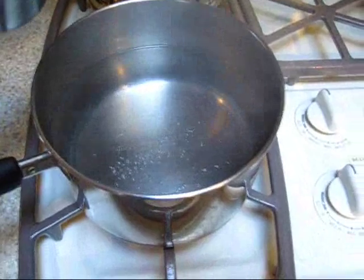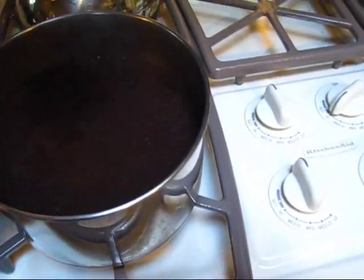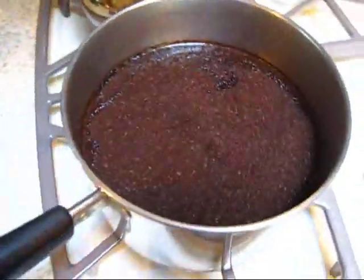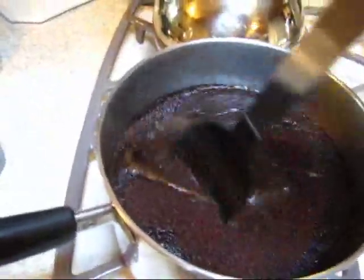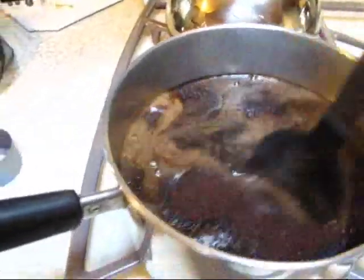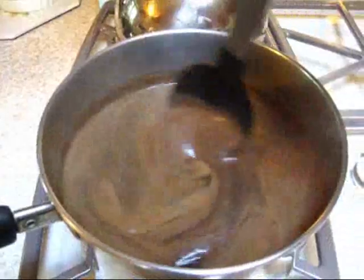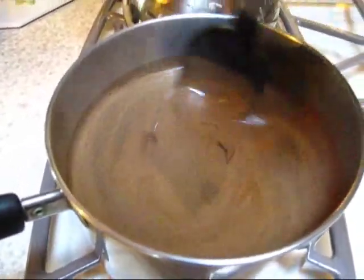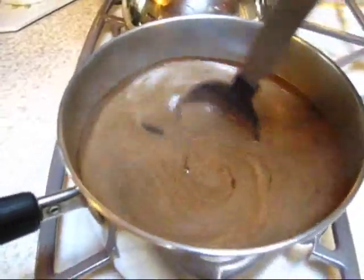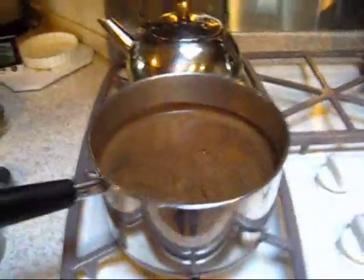It's been about a minute — you can see it's steaming. Now it's time to pour the grounds in. Then you take a spoon and gently stir in the grounds, getting the crema at the top. All the grounds are wet now — just look at that crema right there. We set the timer for three minutes and wait.